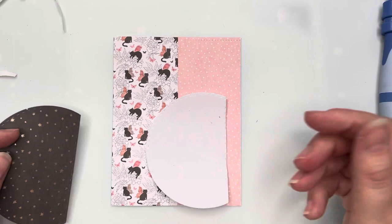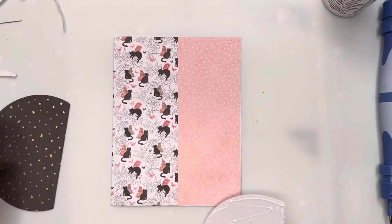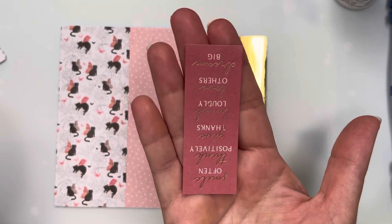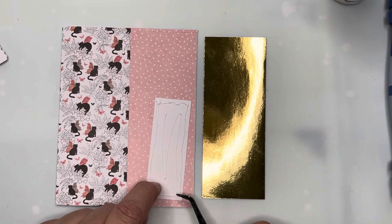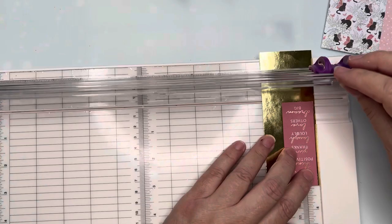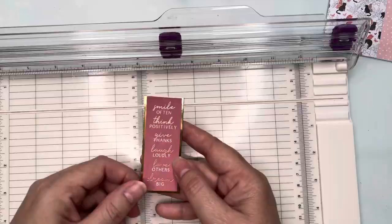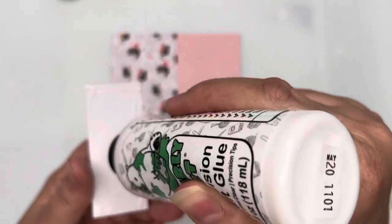You can see me applying glue — I'll put the paper onto the foam to create some dimension. Before I attach the foam piece, I've taken a sentiment strip and I'm going to glue that onto some gold cardstock to create a nice gold frame that ties in with the gold writing on the sentiment strip. I'll give that a second to dry, then use my paper trimmer to get a nice clean thin edge around my sentiment and work out my positioning.